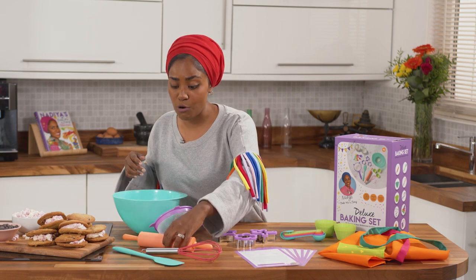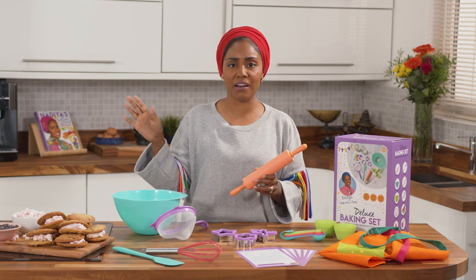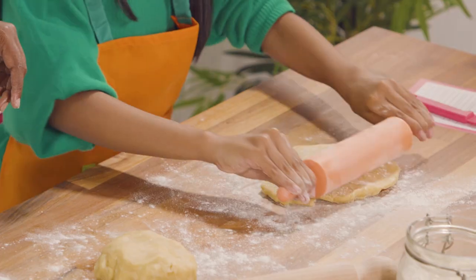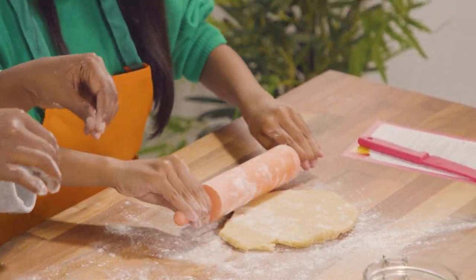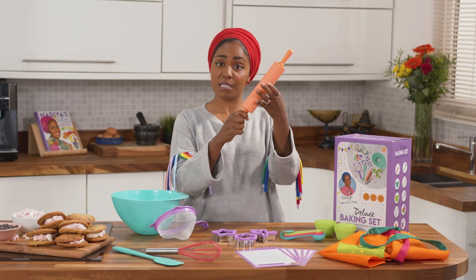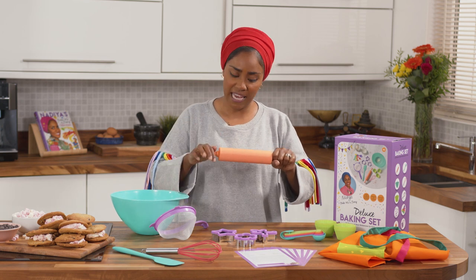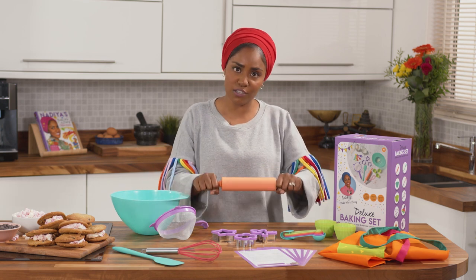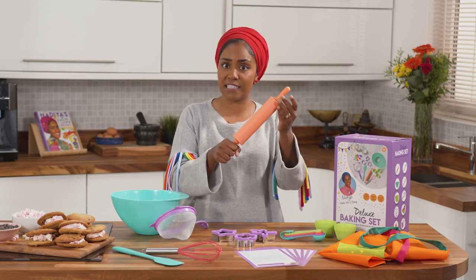Then we've got the rolling pin — everybody needs their own rolling pin, and I'm a firm believer everyone should have their own. This one's perfect because the handles are small and the central bit spins, so they're not working really hard or brushing up against their hands. As they're working the dough it naturally moves, and it's that really easy-to-clean silicone.